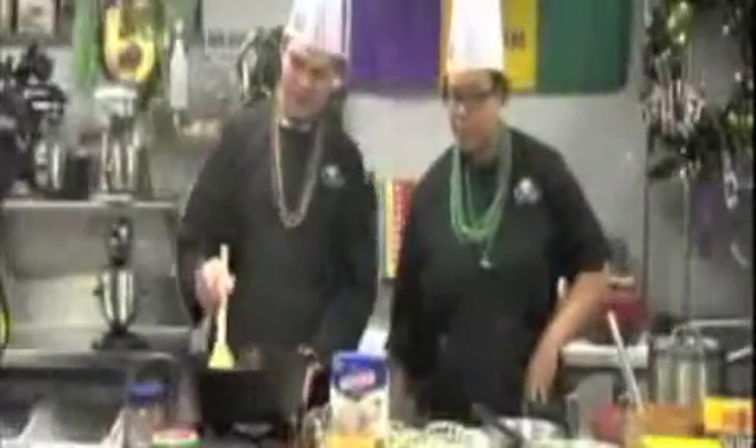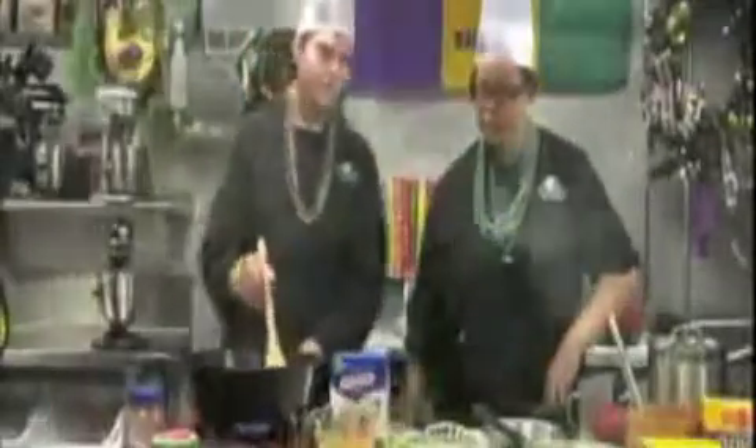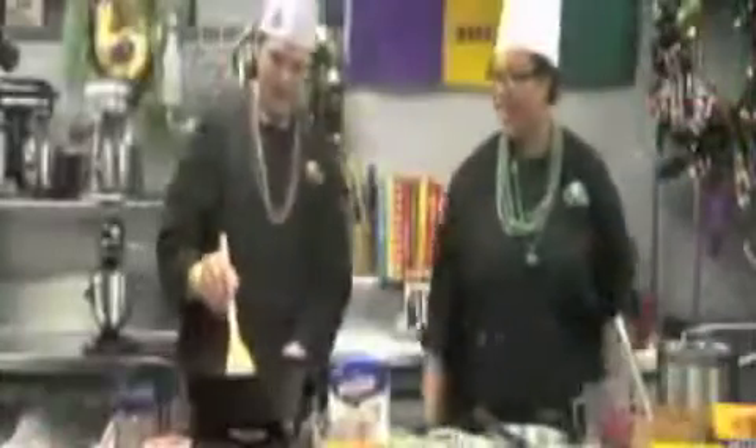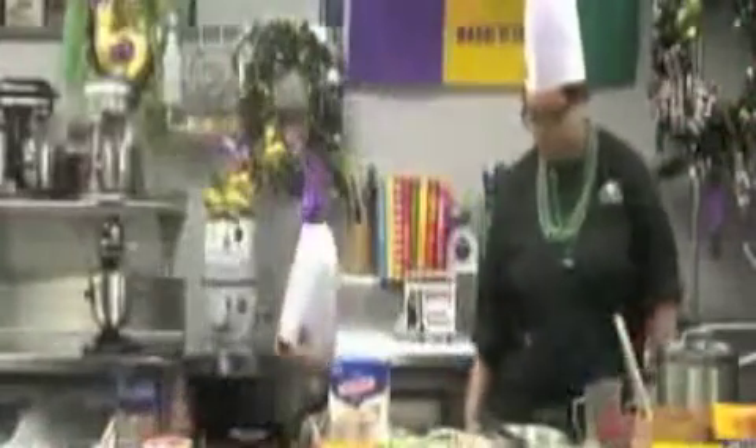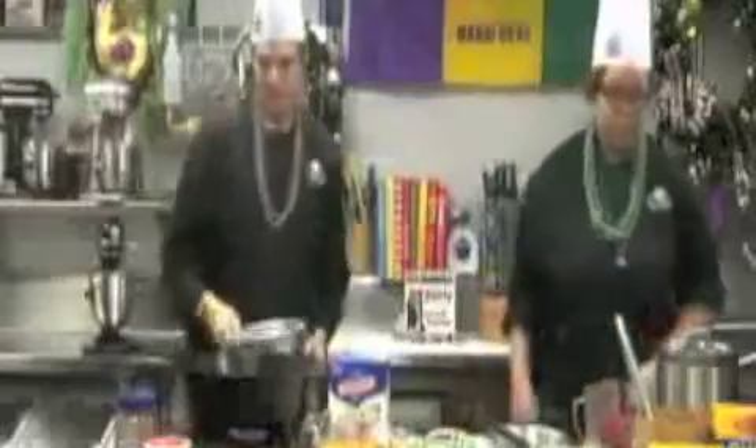I'm adding filé powder, cayenne powder, salt, pepper, and then of course the Creole seasoning on the chicken. I think the chicken's done — I'm going to pull out the bowl with the paper towel and just drain it off.